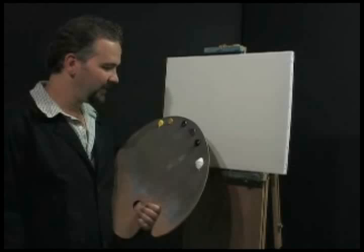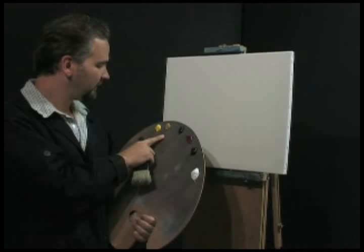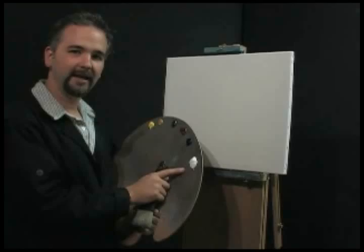Hi, it's a good day to paint. Let me introduce the colors I'm going to use today: cadmium yellow, yellow ochre, Van Dyke brown, alizarin crimson, prussian blue, and titanium white. With that, let's go up to the canvas and make it happen!